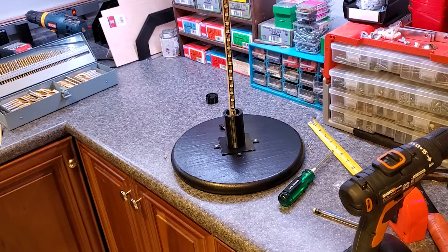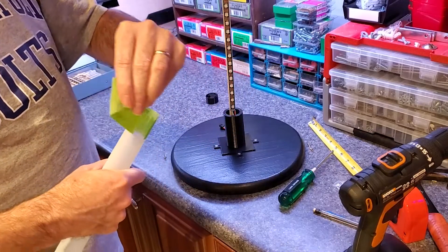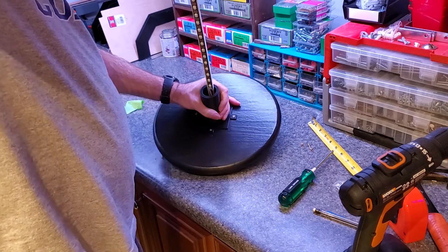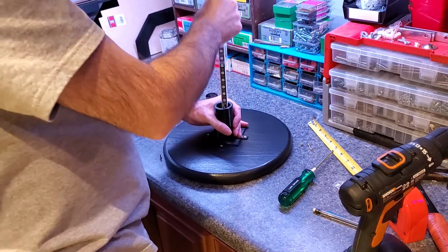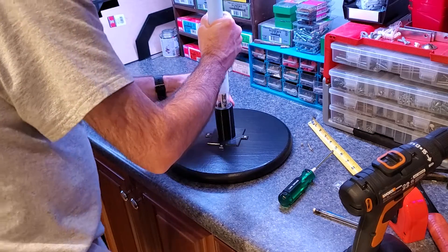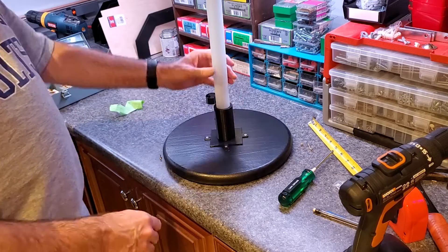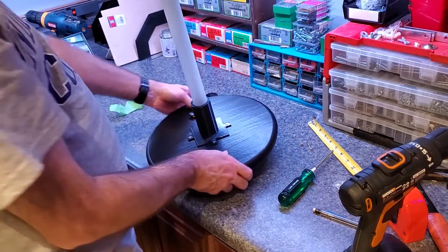Now for the big test — take our masking tape off and we're going to hope for the best. Yes, it works! And I will admit, even without the top cap on, it is pretty stable. I am very happy with that.